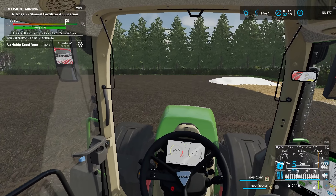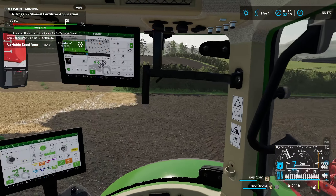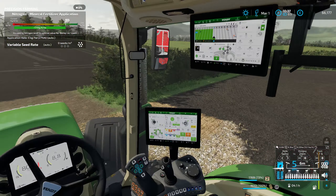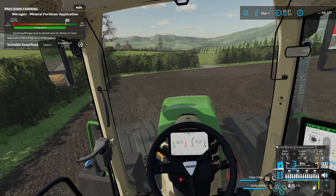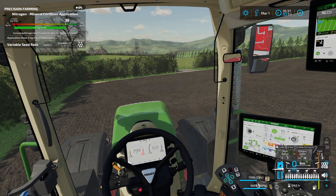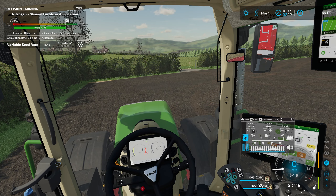When we come in with the combine, we only need to come into one of these fields through a gaping hole in the hedge over there, which we can get into quite nicely. Now we're in — what I'll typically do is drill the headlands first with this drill, not the combination drill. That's just a preference.